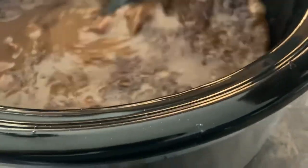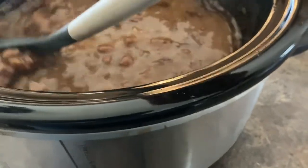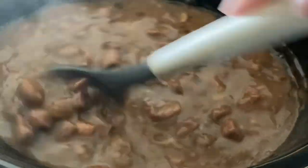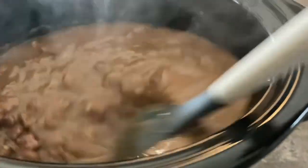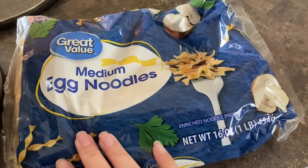Our stroganoff is done! I'm just gonna mix it up here. If you're home throughout the day, feel free to mix it — I was home but just sleeping. Just look at that goodness! I'm gonna turn this off and go make the egg noodles.